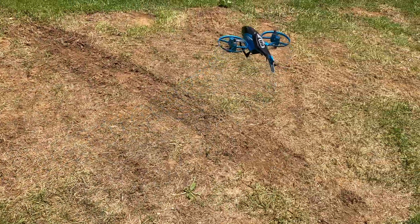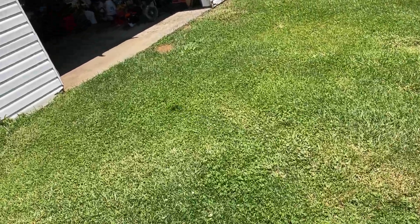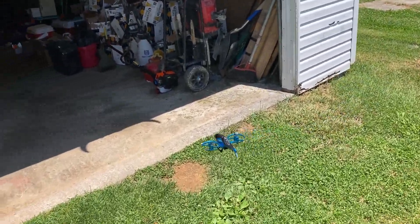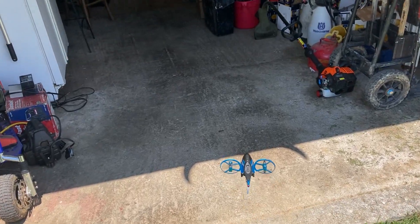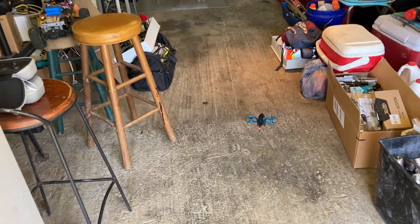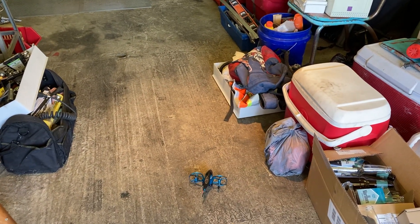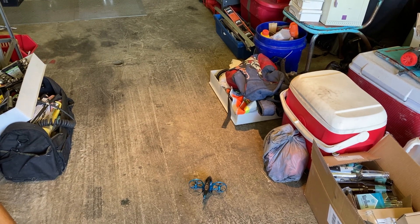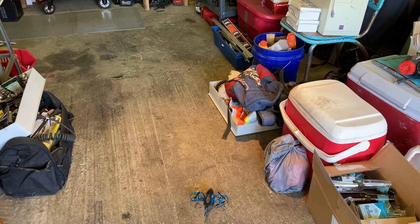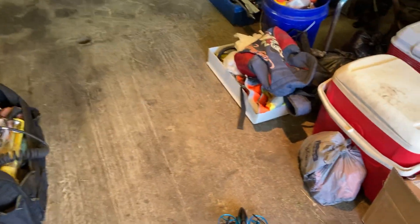We're bringing her in — looks like a good landing. Nice smooth landing. If you hold your take-off button in... that must have been the battery, that's why it was beeping.